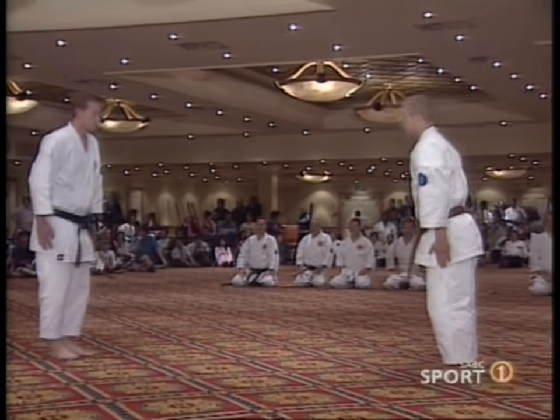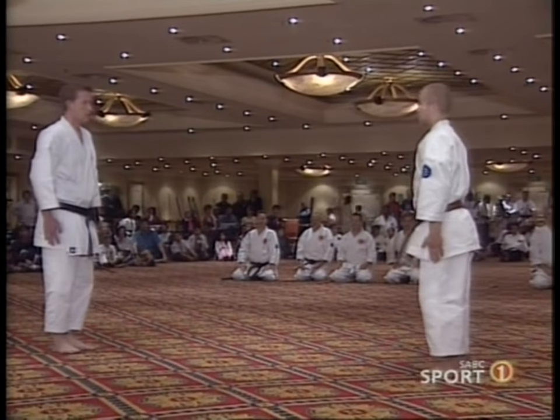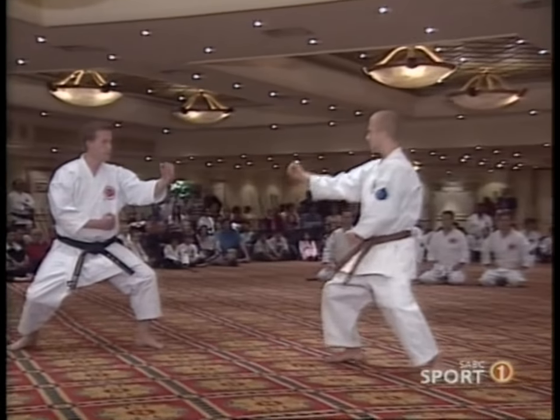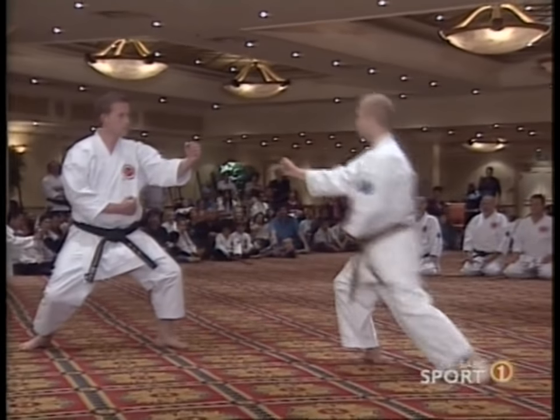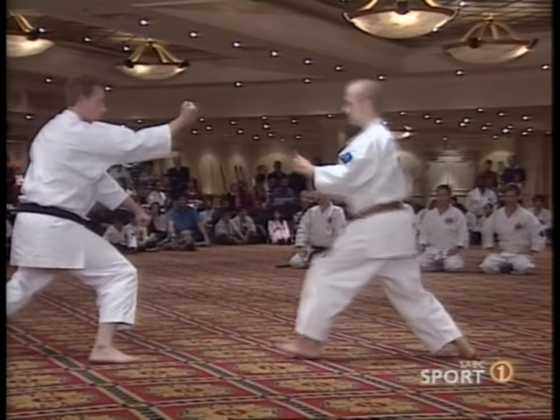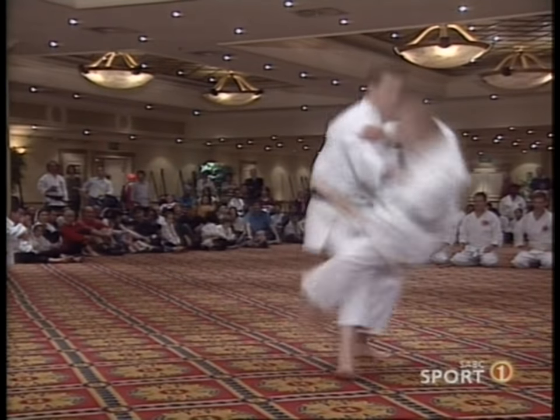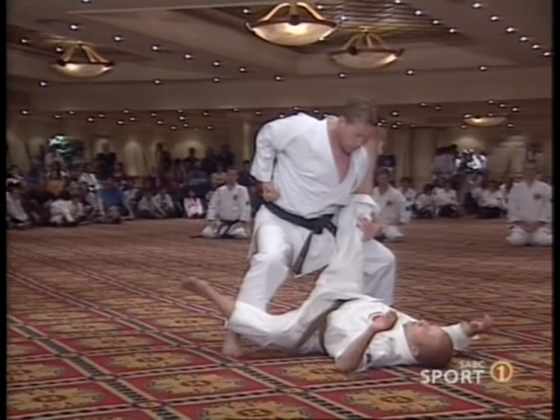Next we have the Swedish group doing the application — the bunkai — for a kata called Pinan. The Pinan kata were created by Yasutsune Itosu in Okinawa about 100 years ago, and this is one way of applying the Pinan kata, as demonstrated by the Swedish group.